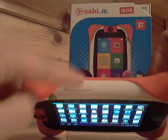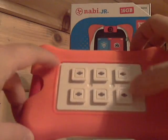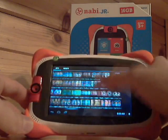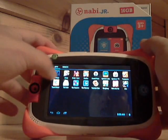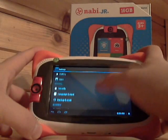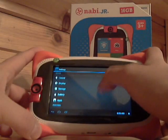Up top we have volume buttons. In the back there's a place for the Kanabi accessories, and it comes with an orange case because this is the Nick Jr. version. They also upgraded the memory — originally you would get 4 GB, and they've upgraded it to 16 GB. You can also expand the memory with a 32 GB mini SD card.